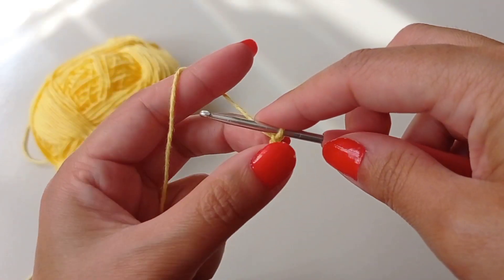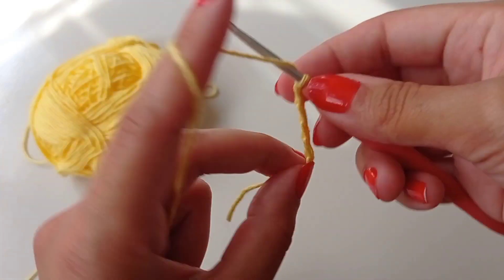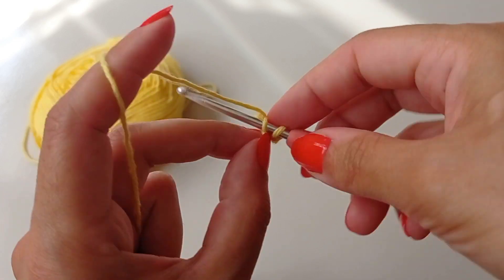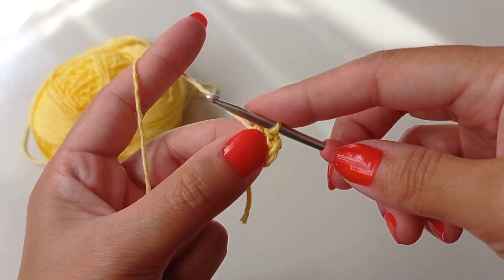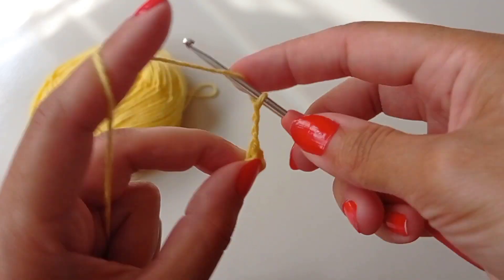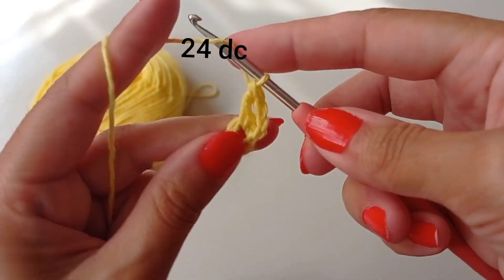Make a slip knot and chain one, two, three, four, five, six chains — I made six chains. Insert your hook into the first chain, make a slip stitch, then make one, two, three chains. Yarn over, go to this ring, and make one double crochet.